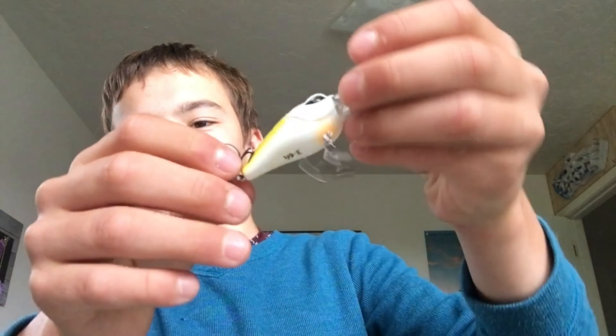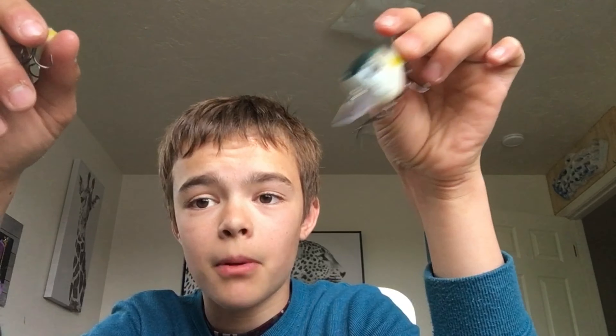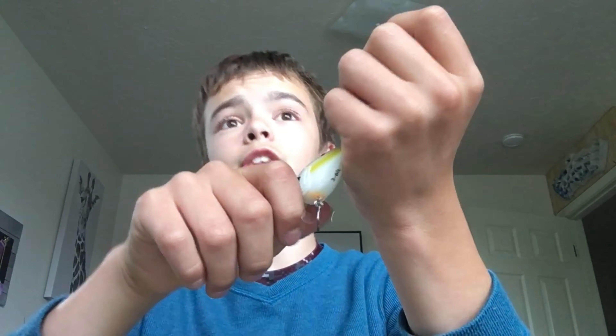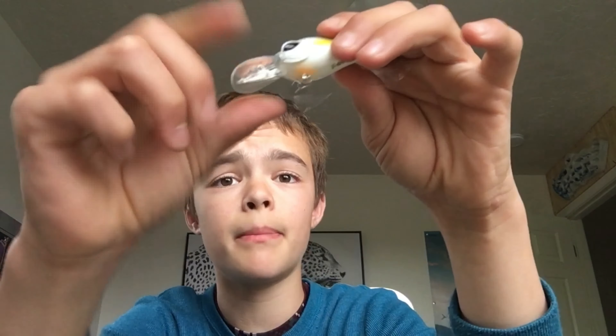The Googan Squad Mini Recon is rated three to six feet as well. Compared to the Flat Banger it has a tighter wobble, which more naturally resembles baitfish for cold, clear water. Cold water fishing takes a lot of effort — these fish aren't going to swim three or four yards to get your bait. They want it within about a foot of their face, so you have to cast a lot. The more natural it looks, the more likely instinct kicks in and they'll grab it.